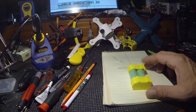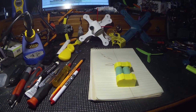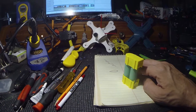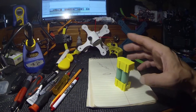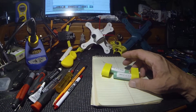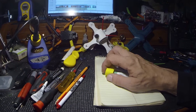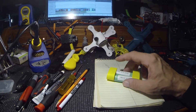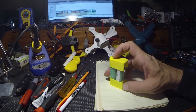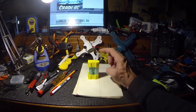I watched that Rotor Riot video where they took batteries and made a FatShark battery out of these — what are they called — 18650s. So on my way home I picked up a couple of 18650s and I quickly designed this battery holder right here.